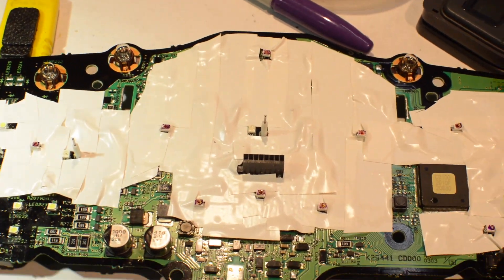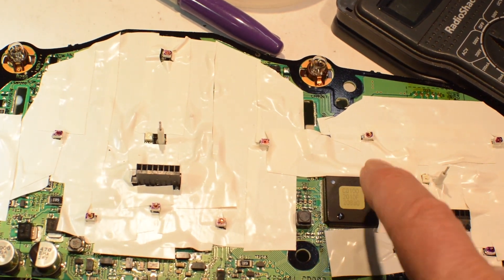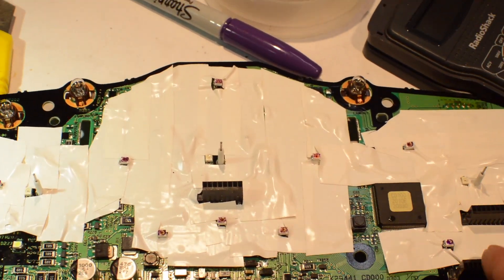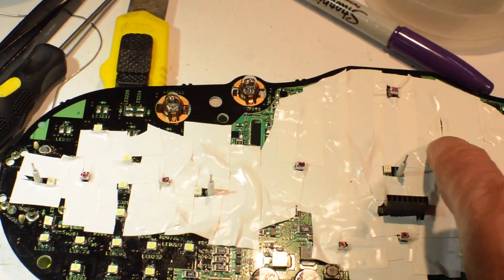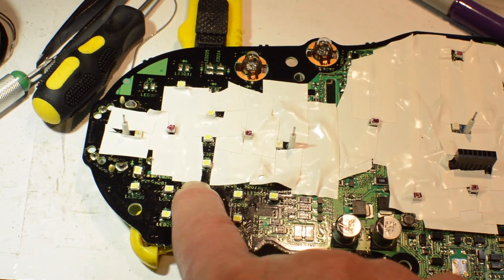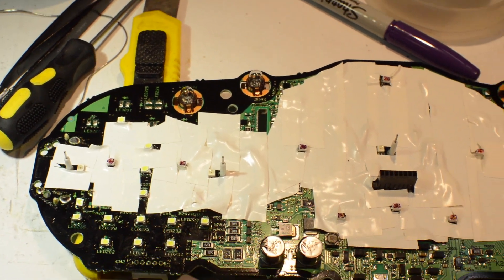All right Xander, here is your cluster. We have purple LEDs for your needles, purple for your LCDs, and then I put white tape over it and changed all your warning lights to white so it'll all look pretty cool.